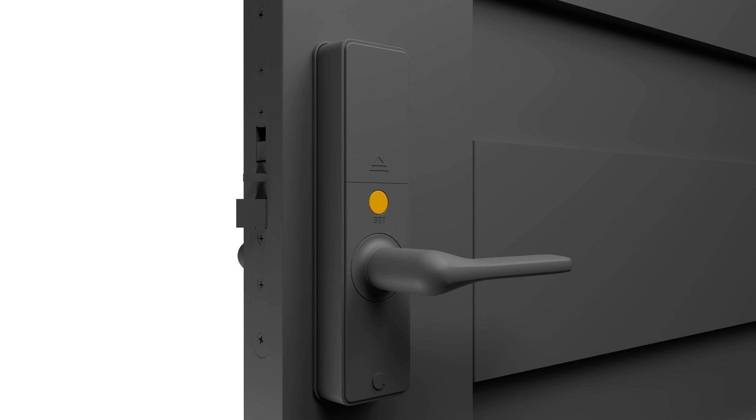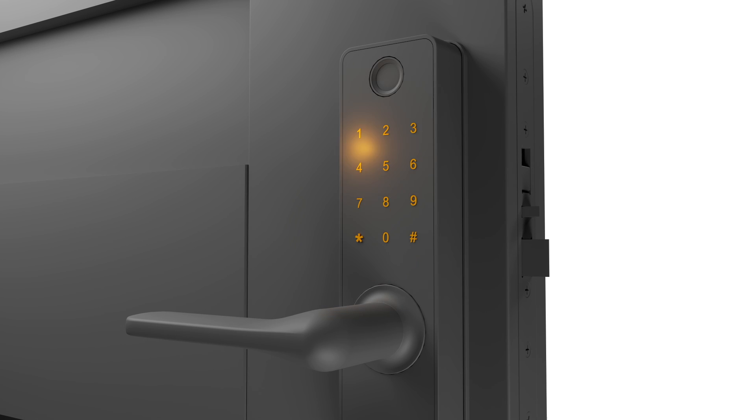If you need to change your selected master pin, press and hold the function button for 3 seconds. Enter your master pin followed by star. Press 2 and star for the access menu, and then press 1 and star. Press 0, 0 and star to confirm. Now enter a new master pin of your choice followed by star. Enter your new master pin again, followed by star, followed by hashtag to confirm.